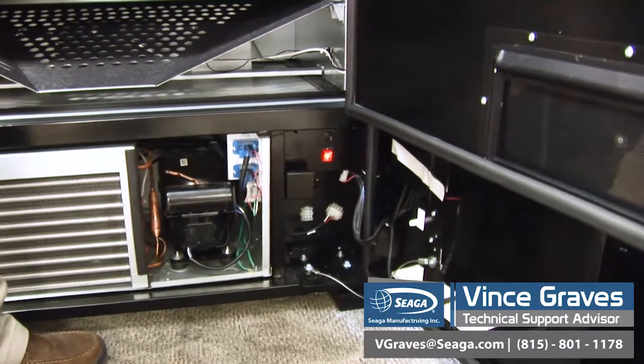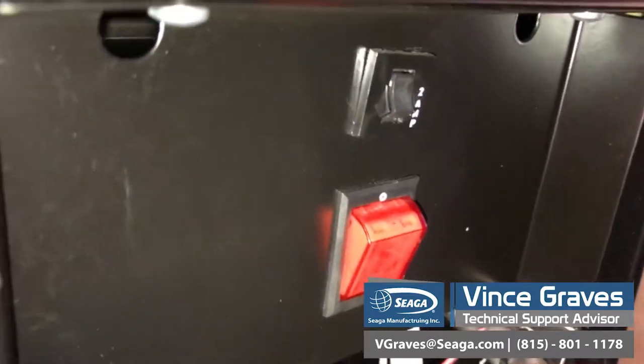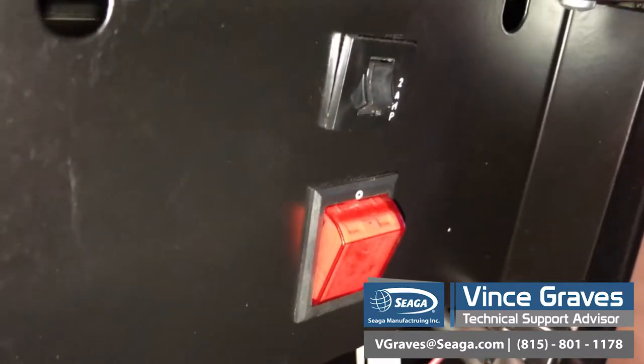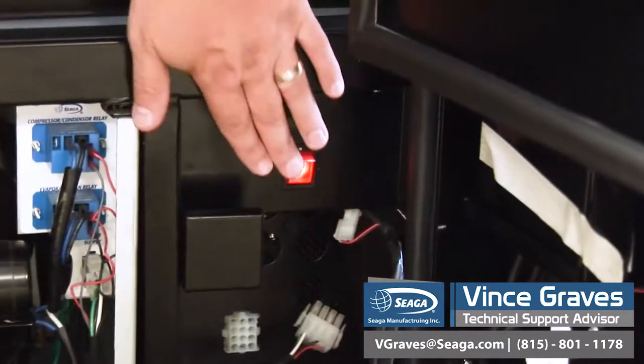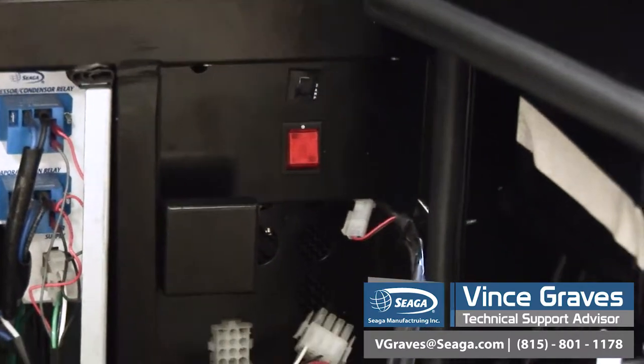Any time we're going to remove a motor, or a harness, or anything that has to do with our control board or our cooling deck, we want to make sure that our machine is powered off. The simplest way to do that is to flip this red switch and turn our power off.